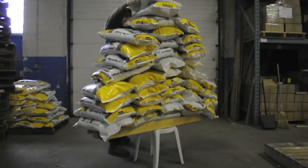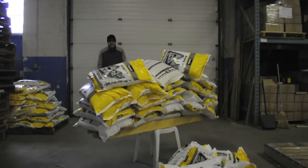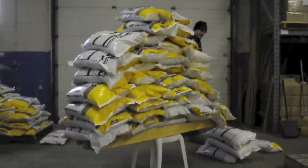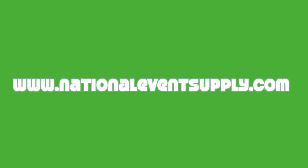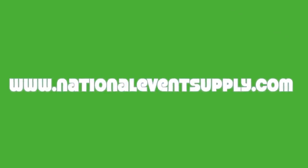Our second attempt failed with 41 bags of salt — over 1,800 pounds resting on the chair. It just would not break. If you'd like to learn more about our NES Reliable Bistro chairs, why not give us a call at 1-800-827-8953, or visit us on the web at www.nationaleventsupply.com.